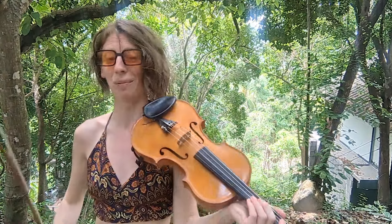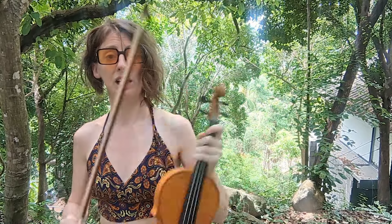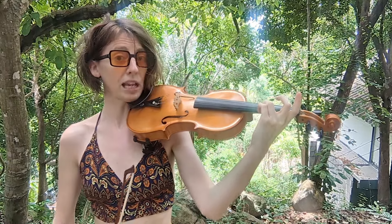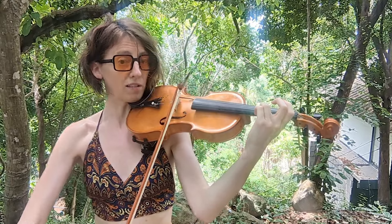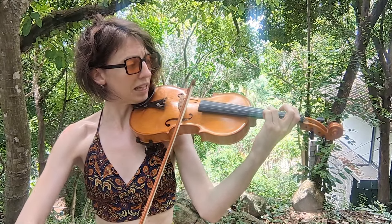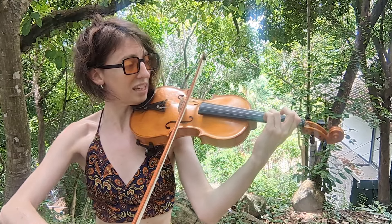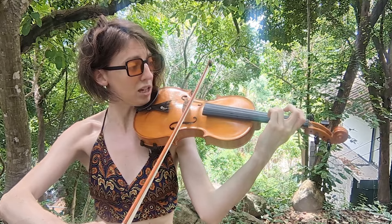Pick up your violin and follow exactly what I do. Third finger on the A string to play the note D — you can start at the tip of the bow. Play the note, then stop the bow, then tilt the bow over to the D string, and then move the finger over to play third finger G on the D string.